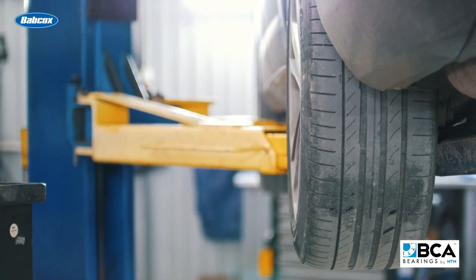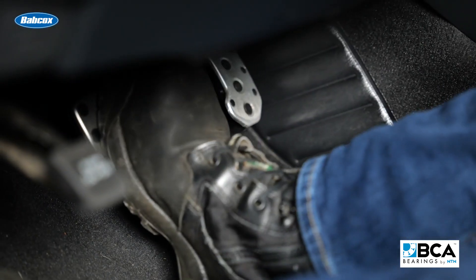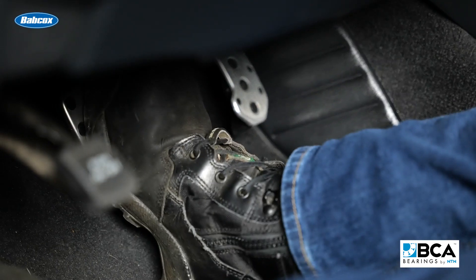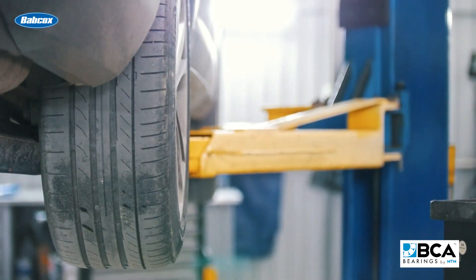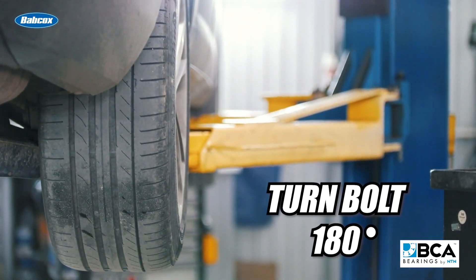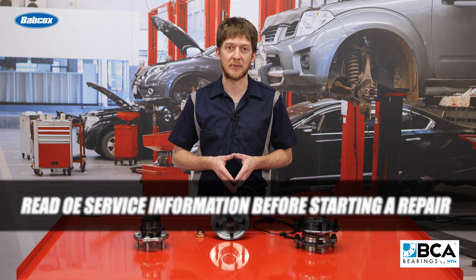To loosen the CV axle bolt, you'll need to lift the vehicle so the wheels are hanging free. Have a second technician press and hold the brake pedal while you remove the bolt. While reassembling the vehicle, have a second technician press and hold the brake pedal while you torque the bolt to 200 Nm. Then lower the vehicle onto its wheels and turn the bolt another 180 degrees. These procedures will vary from one car manufacturer to another, which is why it's so important to read the OE service information before starting a repair.